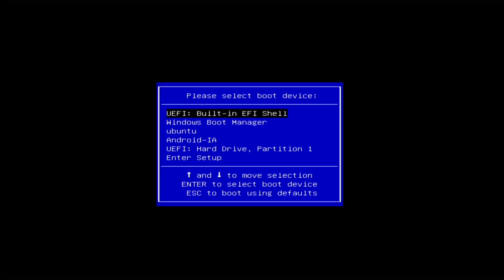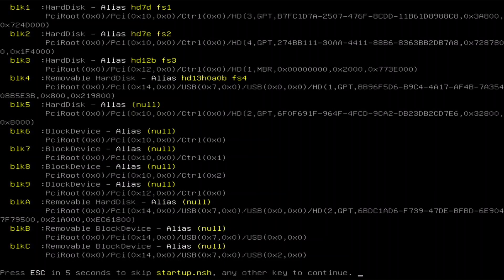The BIOS is locked down, but in the boot menu there are some interesting options. The Android option didn't do anything, but the EFI shell gave me something I will have to explore at another time.